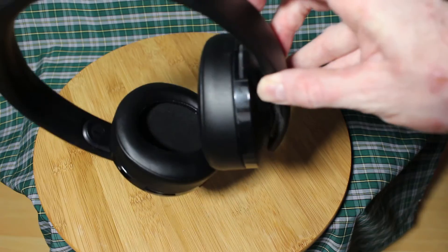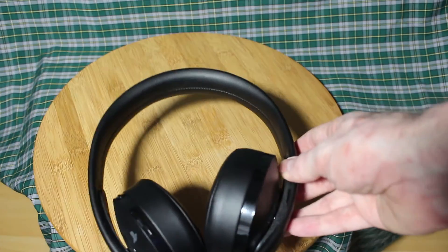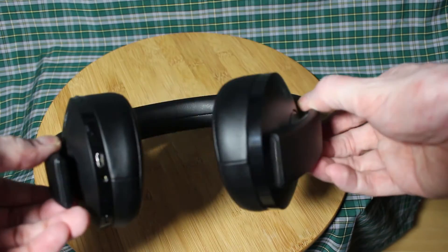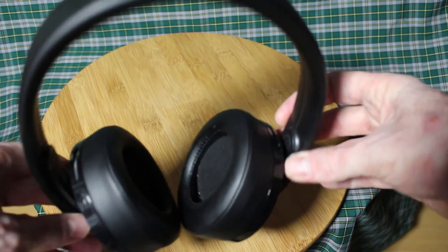At first I wasn't too sure about the ear cups — they seemed a bit too small. However, after playing a few hours and chatting, they fit fine. I've had them for a few months now and I'm very happy with them.